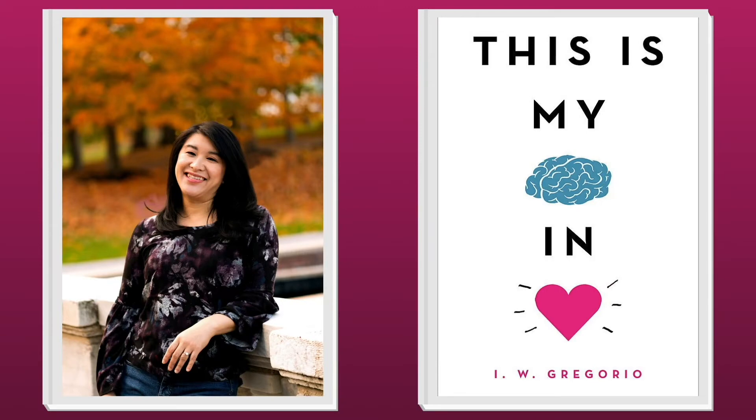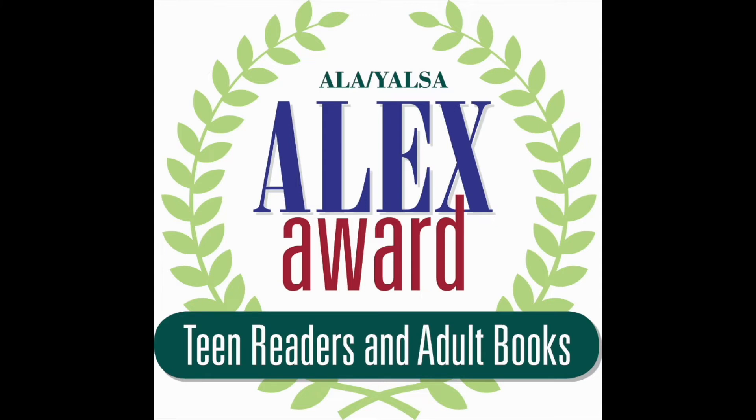This Is My Brain in Love, written by I.W. Gregorio and published by Little, Brown and Company, a division of Hachette Book Group, is the winner for teens. Deftly navigating issues of race and mental health, as well as giving voice to the reality of American teens born to immigrant families — many of whom grapple with different cultural and familial expectations — Gregorio has written a heartwarming foodie rom-com.